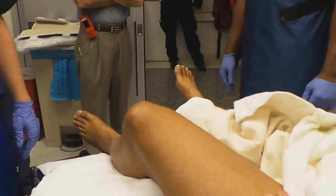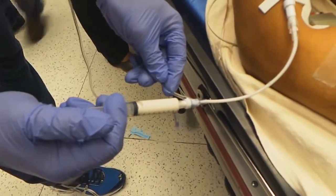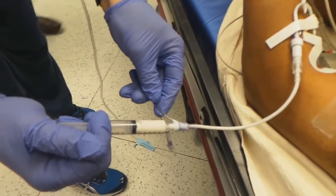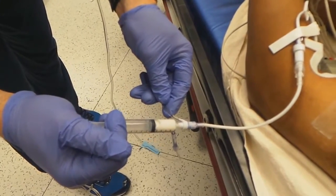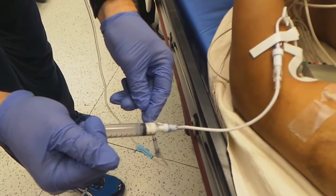So how much propofol are you going to use? One per kilo. Okay. This may sting just a little bit going in. Okay. You doing all right? Mm-hmm. You're going to get kind of sleepy. I appreciate you letting us do the video.